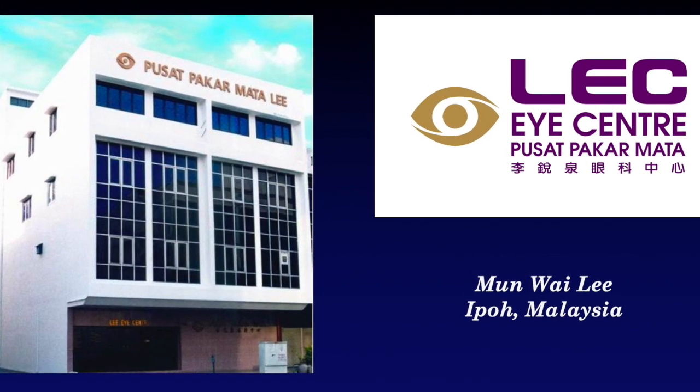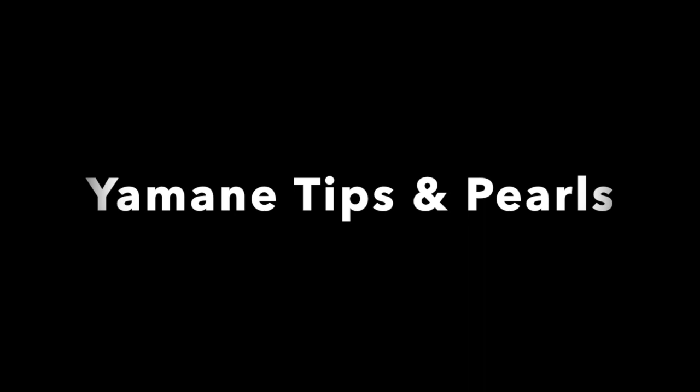Hello everyone. This is Dr. Manwai Li from Ipoh, Malaysia. Today's video I'm going to share some tips on Yamane intrascleral haptic fixation.